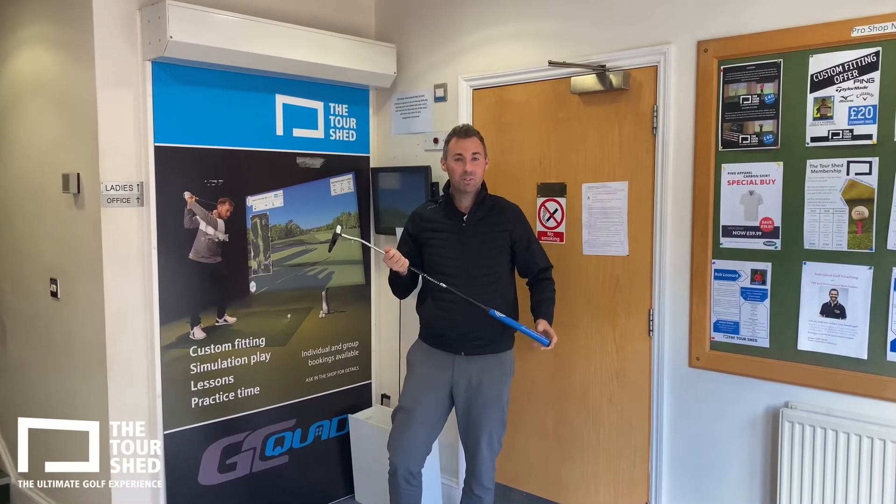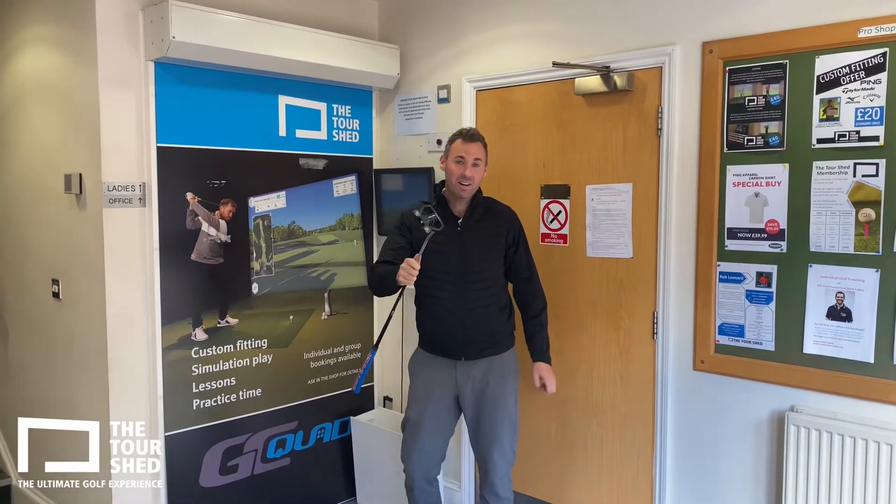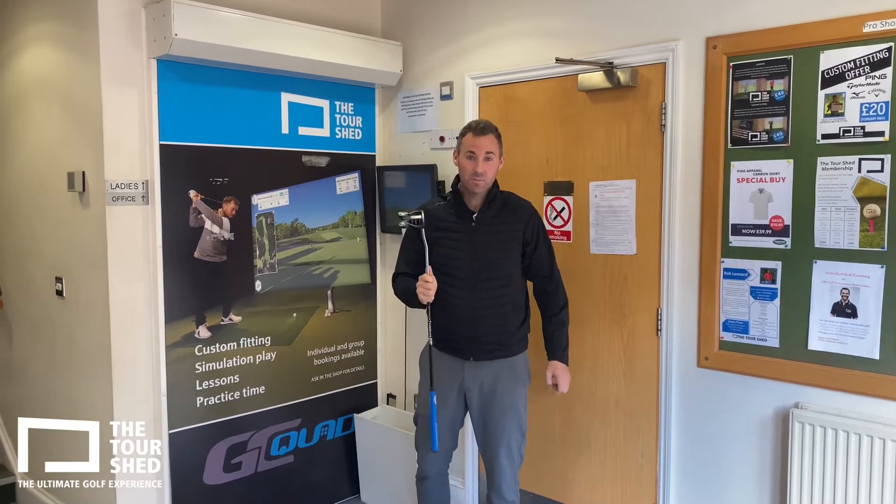Hi there, Rob Leonard here from Torshed Team. Great one to do at home, ease the boredom — a little bit of a putting drill.